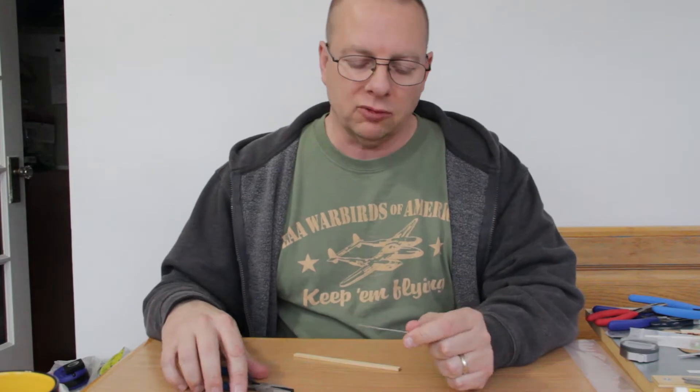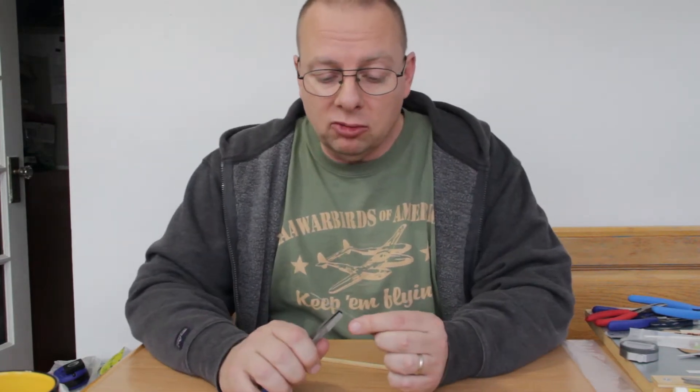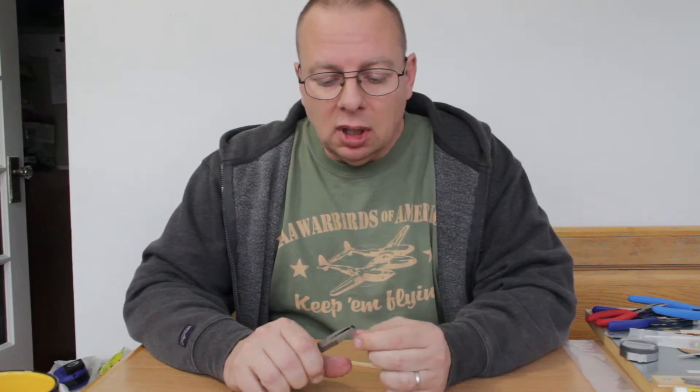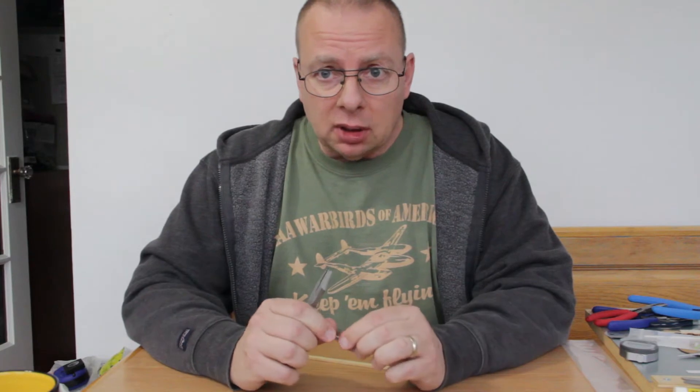Hello, this is going to be the F1D Build Log V-log episode 7. Today I'm going to cover one of the tools that Ray Harlan makes.